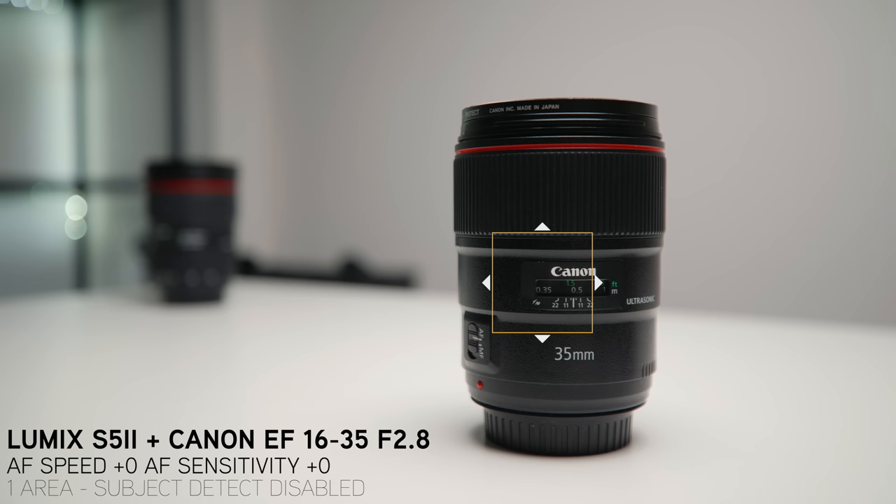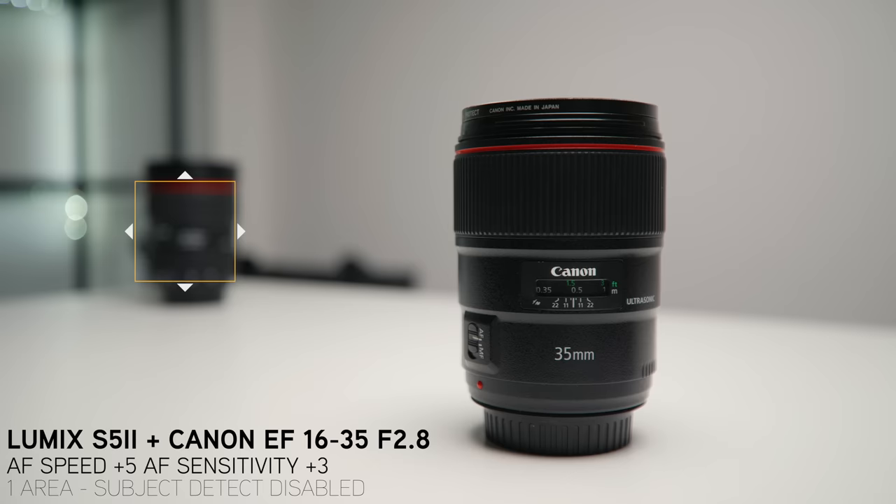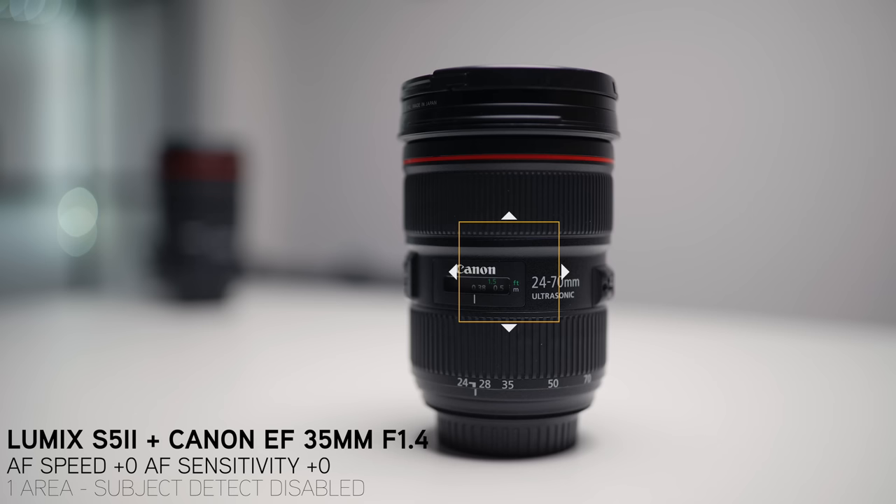Like I said in the last test, the 16-35mm, for me, out of all the lenses, actually performed the best for AF. It was set to 35mm at f2.8 for these tests. At plus 5, plus 3, it's really nice — it acquires focus in a really organic way and doesn't look long in the tooth.